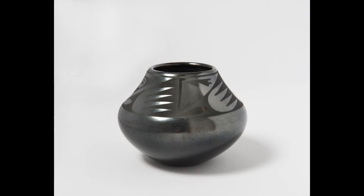My name is Andrew. I'm the Associate Director of Docent Learning at the Cincinnati Art Museum, and today I want to show you a ceramic work — a black-on-black jar made by San Ildefonso Pueblo artist Maria Martinez and her son Popovida. Both are from the San Ildefonso Pueblo in what is now known as New Mexico.